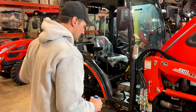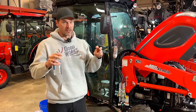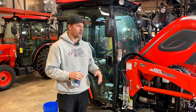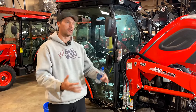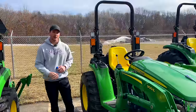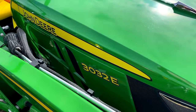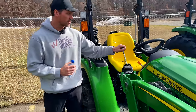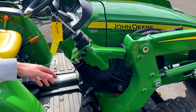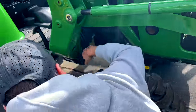Some tractors, like the John Deere 3E series, do not come loader-ready — no joystick, no extra couplers. If you buy the loader package, it comes with all the extra hydraulics and lines that tie into the transaxle. This John Deere 3032E is one of those models. You can see the loader joystick is mounted as part of the loader, not on the fender, and there are no quick couplers — just hard black lines that come with the loader kit.